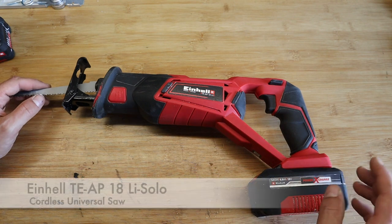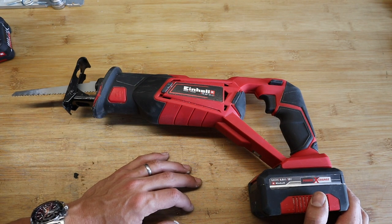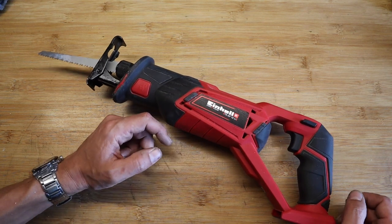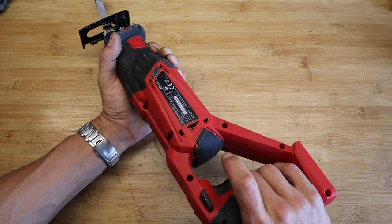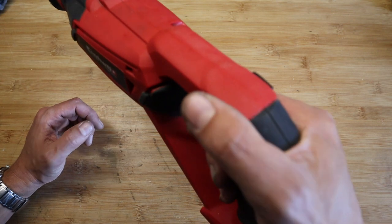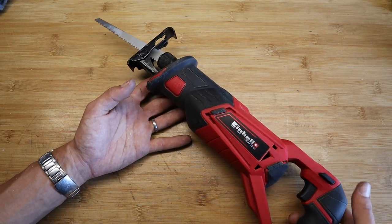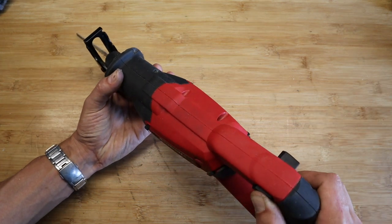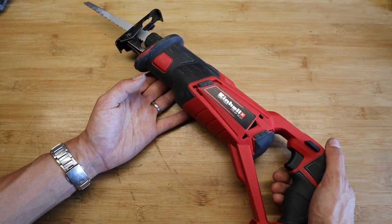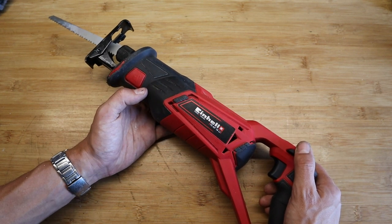To be precise, this is the Einhell TE-AP 18 Li — the brushed version of the universal saw, as I like to call it. Before we take it apart, let's look at the features and functions. It's a very simple saw. It's got a safety switch so you can't pull the trigger accidentally — it has a moving blade at the end, so you don't want things getting damaged. The safety switch is two-way, so either direction, and then you can pull the trigger — ideal for both left- and right-handed people. It's essentially a one-speed saw, though you can moderate it a little.